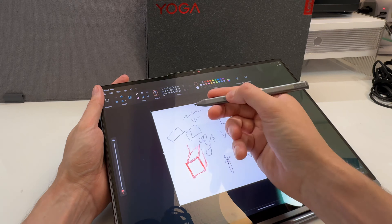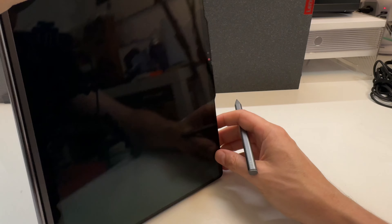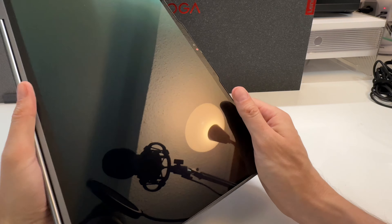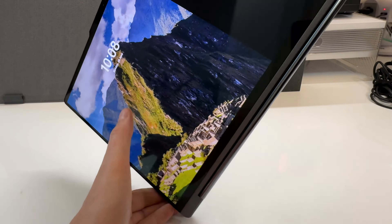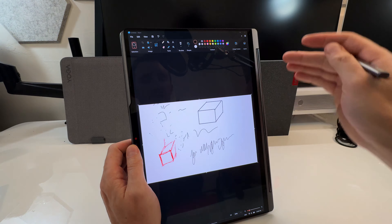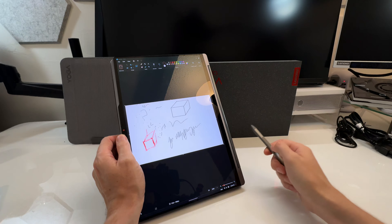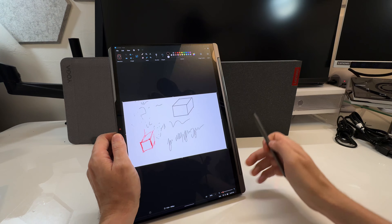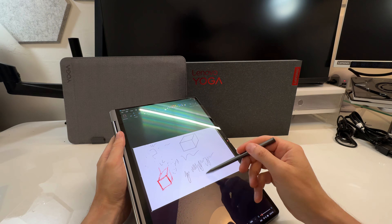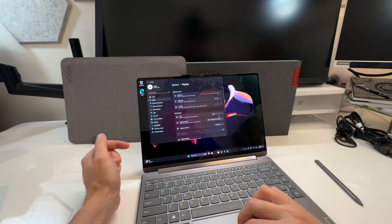The pen works really nicely. One negative with these Yogas is there's a power button placement issue — when you fold it into tablet mode, you have to be careful. On this one it's less of a deal because power ports are on both sides, so you can charge from either orientation. A previous Yoga I reviewed had power and the sleep button on opposite sides, so setting it down would accidentally press the power and sleep the laptop.